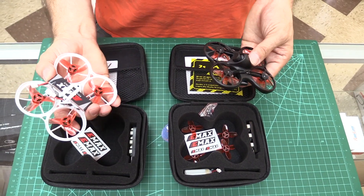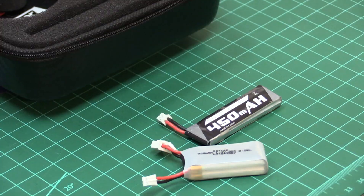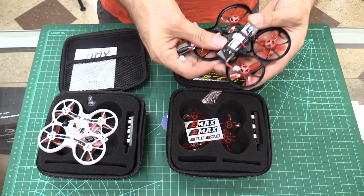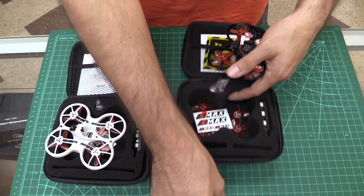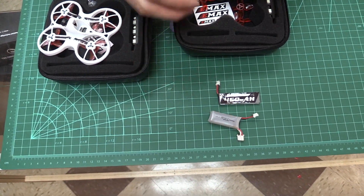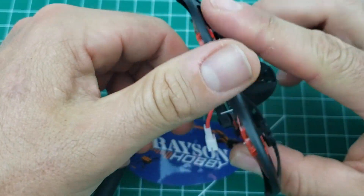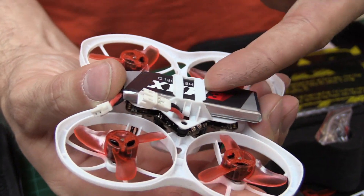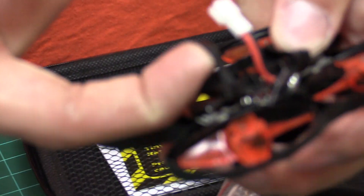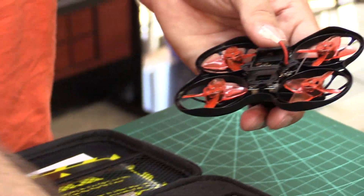There's only about a $10 difference between the original quad and the new one. You only got one battery with the original, but you actually get a single 2-cell LiPo — a 300 milliamp 2-cell — and also a single 450 milliamp 1-cell, so you get two batteries with the TinyHawk S. Battery hold-down is rubber bands now, which is really nice because the plastic clips on the original eventually crack and you have to replace them. It also gives you maneuverability if you find other aftermarket batteries.